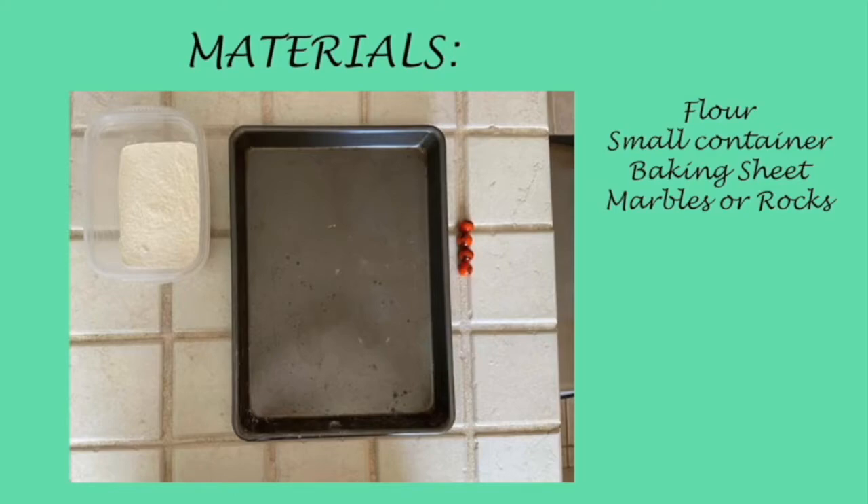Take a container and fill it at least an inch full with flour. You can put a newspaper or baking sheet under the container to avoid making a mess.